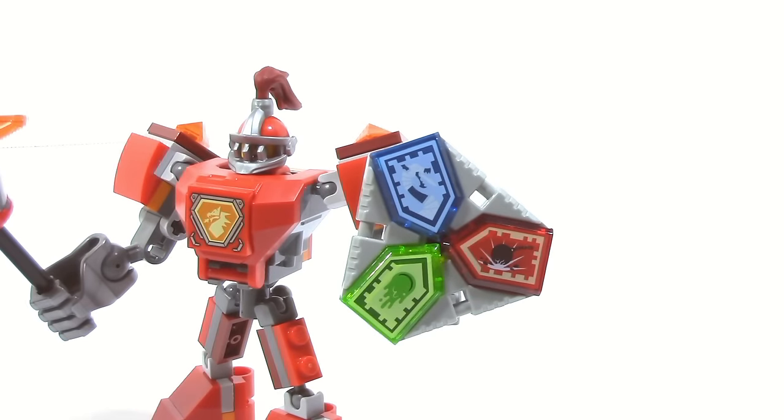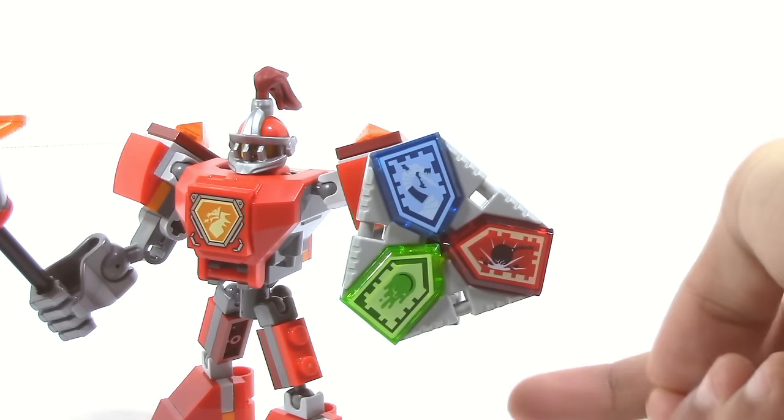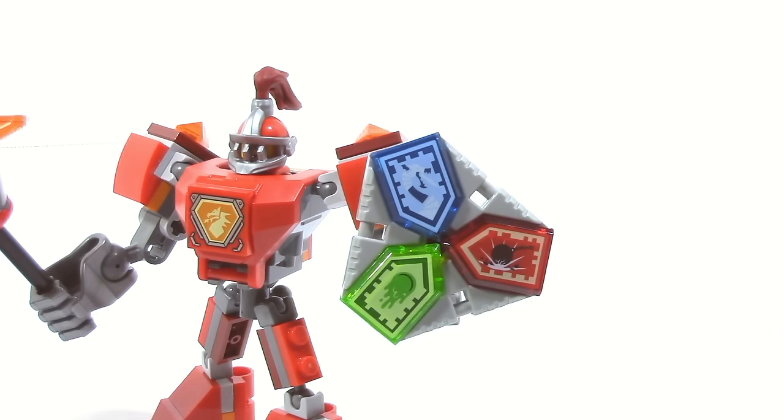On the other arm we have this new combo shield which is able to fit three Nexo powers. You can see three attachment points here where you could put a clip piece. I have three Nexo power tiles here, and there are two others in the set, so you could swap them out if you prefer different ones.